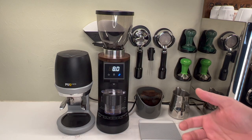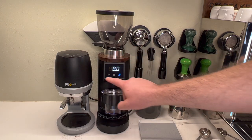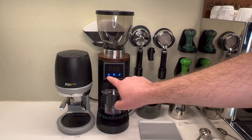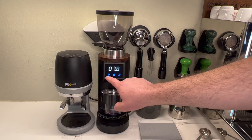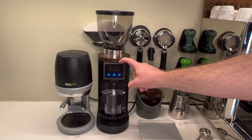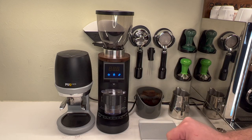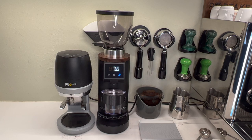I wanted to show you how to adjust it. Since it's running a little bit long, you select whichever one you want to adjust, then you just hold it down and it's going to start blinking. Then you use the single cup and the double cup buttons to adjust your time — the single cup is the minus. Let's set it on 7.7, and if I want to go up to 7.8 you just use these to adjust. When you're done, hit the hand and it'll store that time.